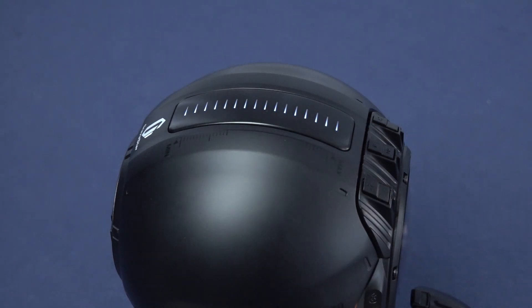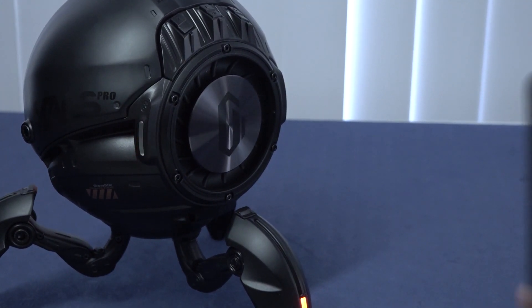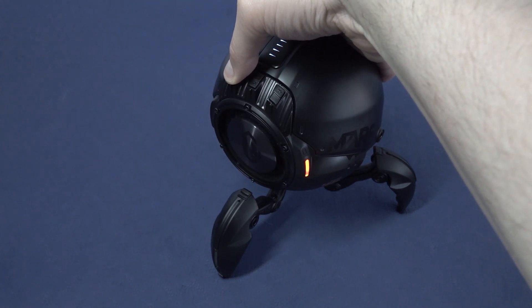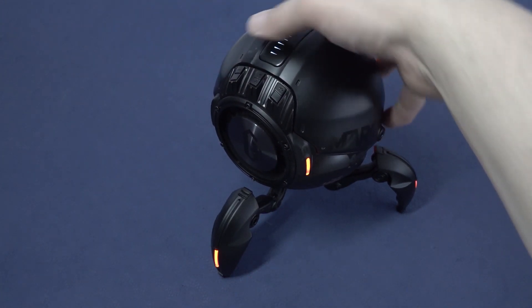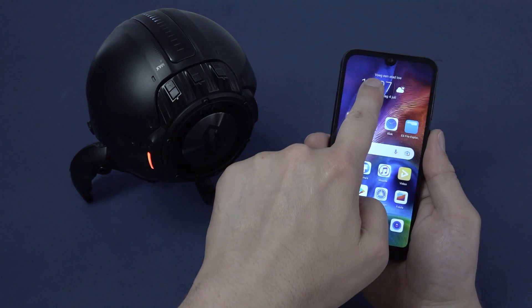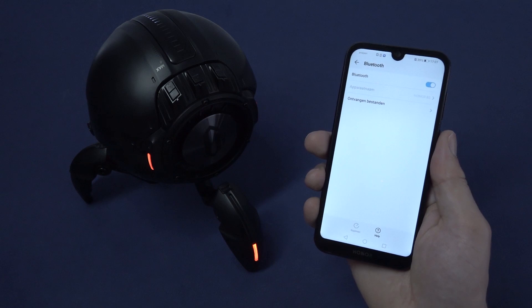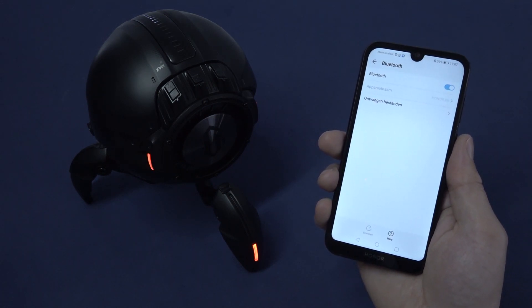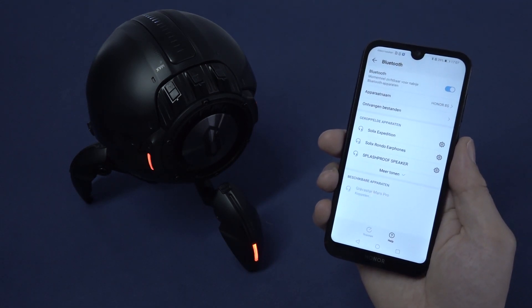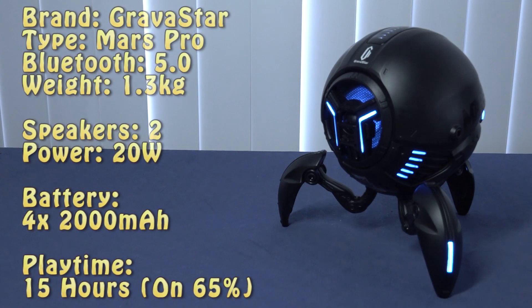You can also control the volume by touching the top of the speaker — I think it's a very cool and sensitive feature. Let's connect it to my phone, which is super easy. You power it on to activate Bluetooth and it starts searching. Go to your Bluetooth settings and you can see the blinking LED indicating it's searching. Once it shows up, you just connect — that's all you need to do.